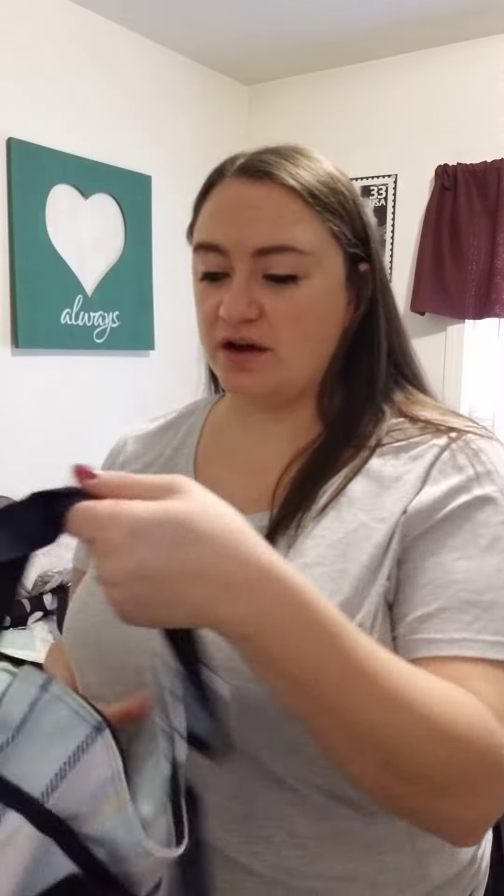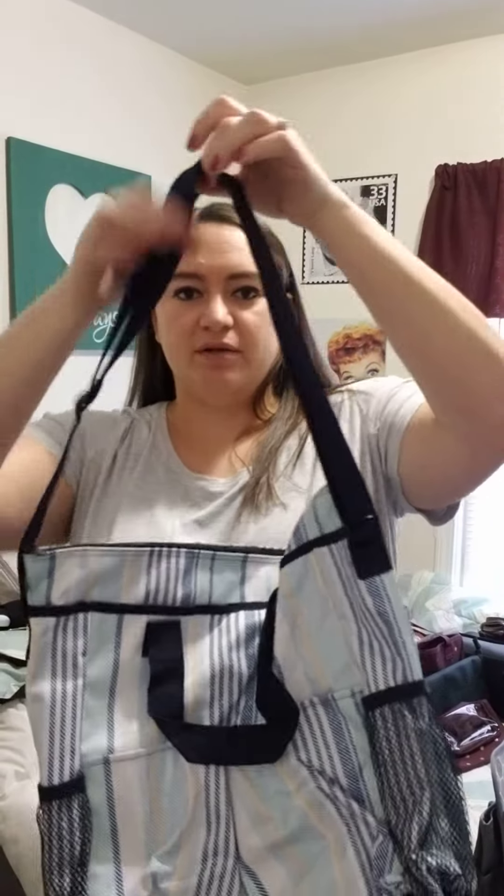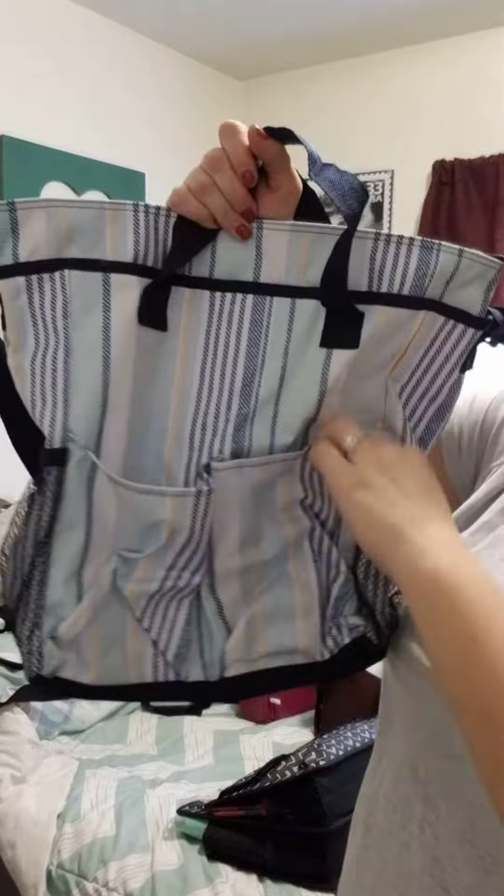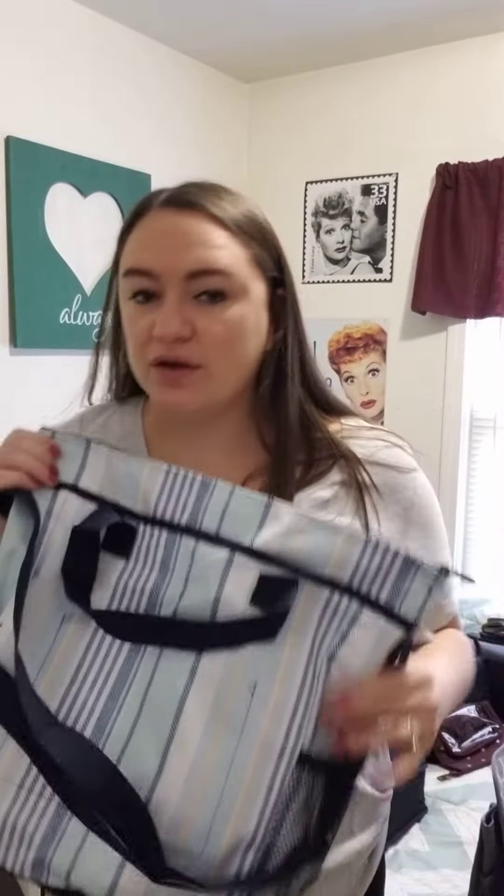Last one for this video is going to be our cross body organizing tote. The handle is shortened here, but it will lengthen to at least twice this length. You can wear it as a cross body, hence the name. It does also have regular handles. On the outside, you have two mesh pockets for water bottles or what have you, and the front has two large organizing pouches. The top zips shut. When you open it, it is mostly open on the inside, but you do have a little organizing pouch on the inside as well.